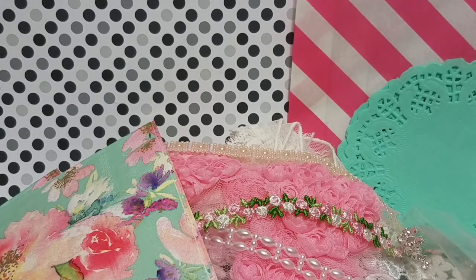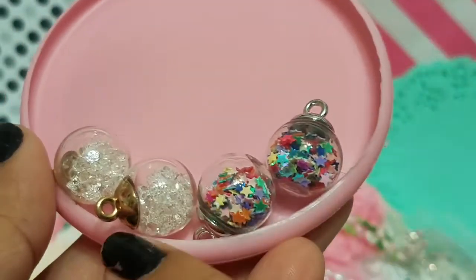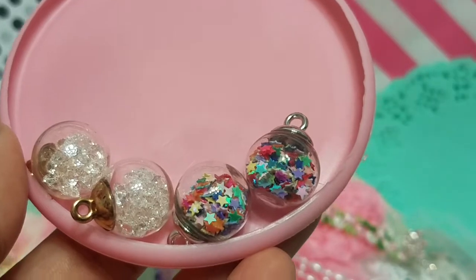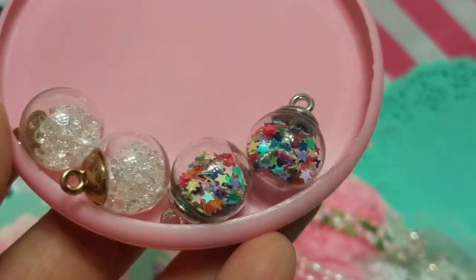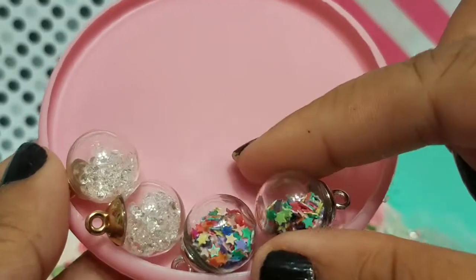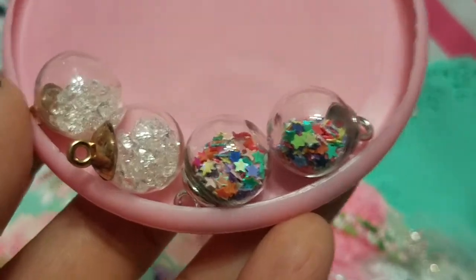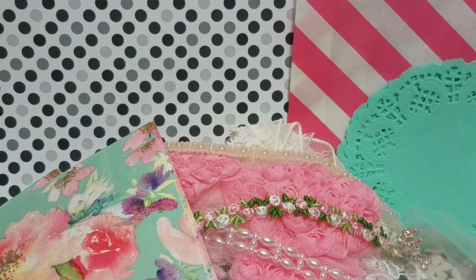If you missed out on the shaker charms kit last time, this kit does have a couple shaker charms in it. You'll get the clear gem ones and the multi-color stars — they're so cute. I use them as embellishments on my projects. I'm obsessed — you shake them and I just love them. You'll get two of the clear kind and two of the star kind.